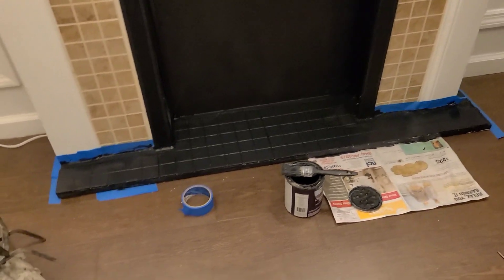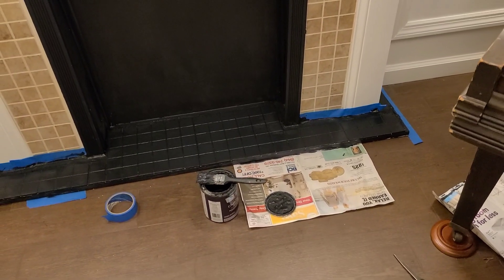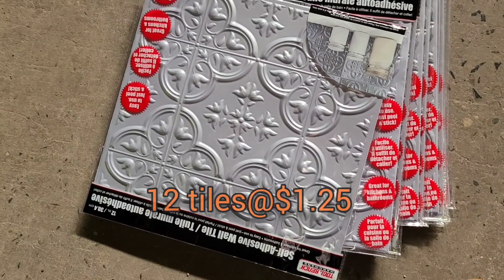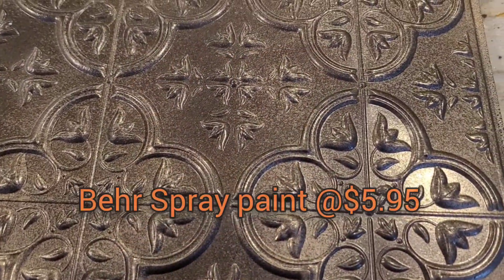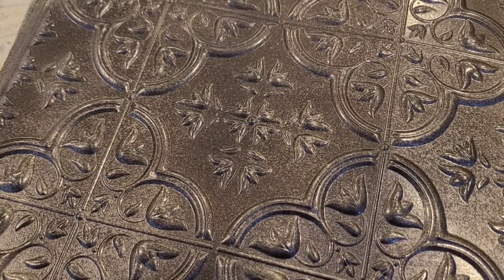So I painted the bottom of the firebox black — I just wanted it like an abyss black. Now I decided I want this old world look, so I went back to the Dollar Tree and got these tin-looking tiles. Here is my inspiration. I sprayed them with the same exact spray paint that I used on the frames in the room — Rust-Oleum spray paint, hammered brushed umber. I used gloss on the tiles and satin on the frames, but it's essentially the same color.